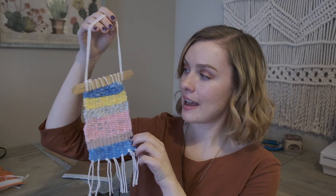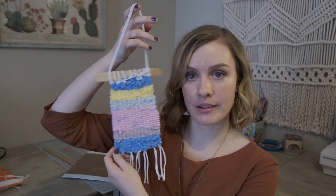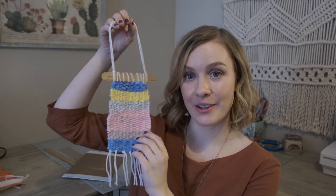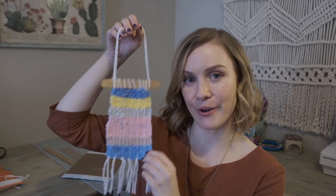Here is the finished weaving! I've woven in all my ends on the back so it's nicely finished and ready to hang up. I hope you give this project a try and have a lot of fun making your own weavings. Thanks for watching!